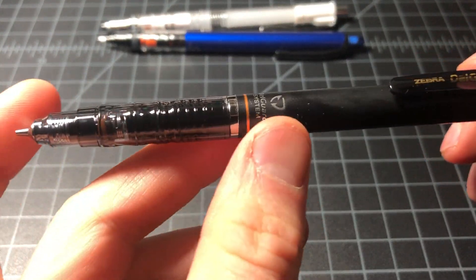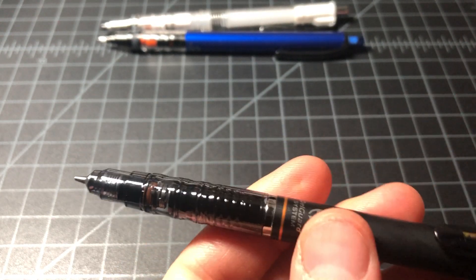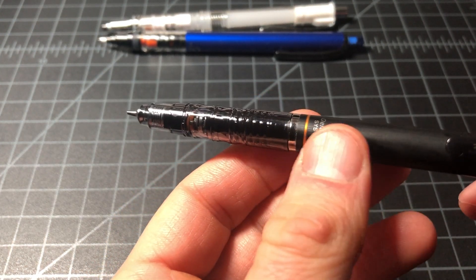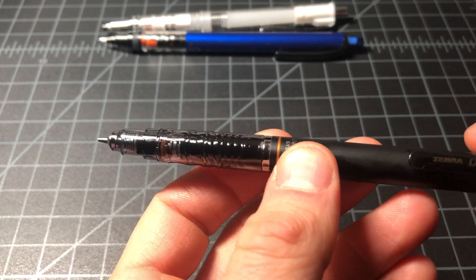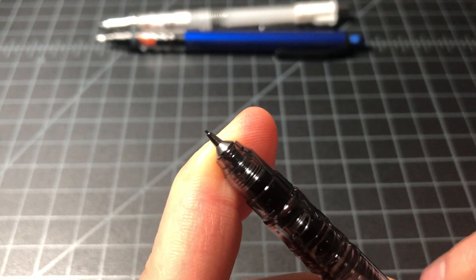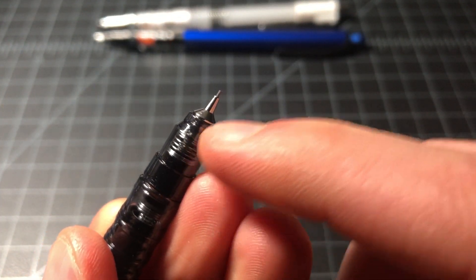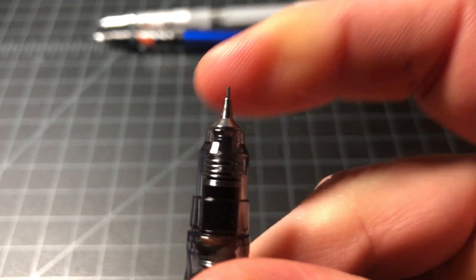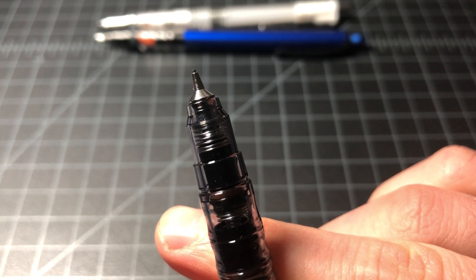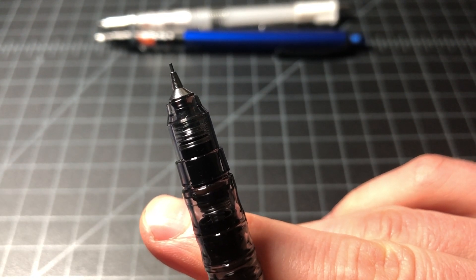The Delguard has a similarly complex lead mechanism. In this case they call it the dual spring mechanism — anti-clog so your lead doesn't clog — along with other cool features. But the main thing with the Delguard is to prevent breakage, and it does that by having this extended tip here. You're actually keeping the length of the lead from the tip to the paper as short as possible, which means it's that much stronger — less leverage on the piece of lead — and you can write with just one, two, or three clicks and get no breakage.